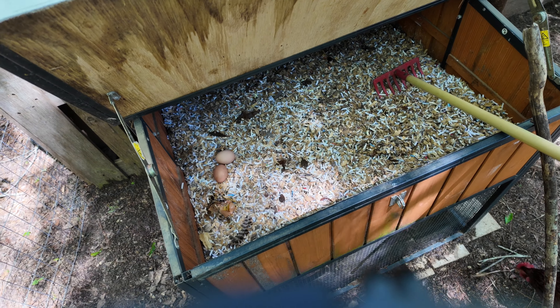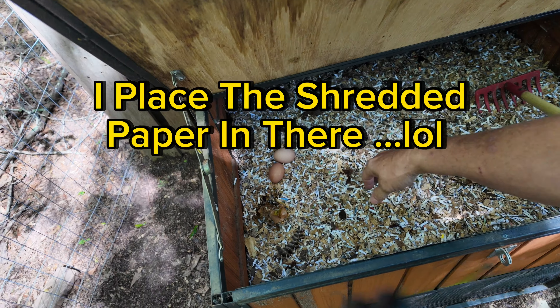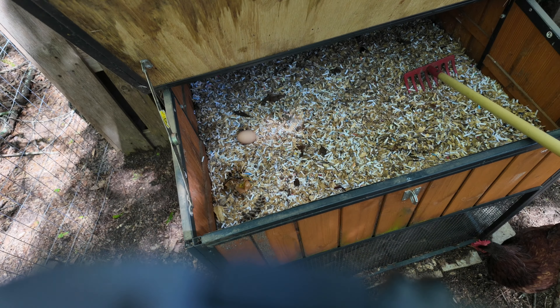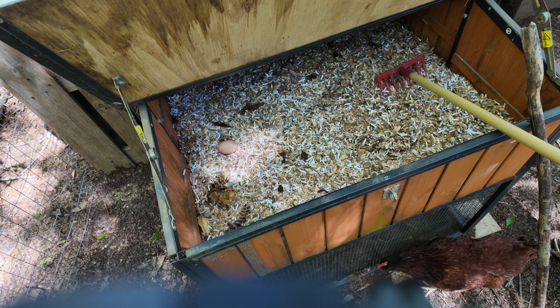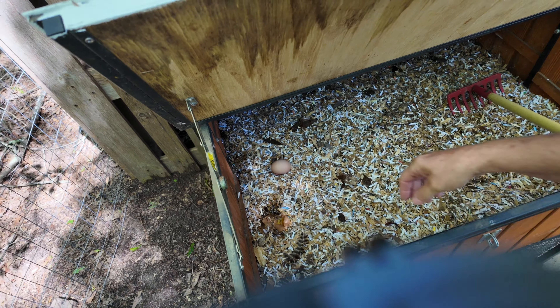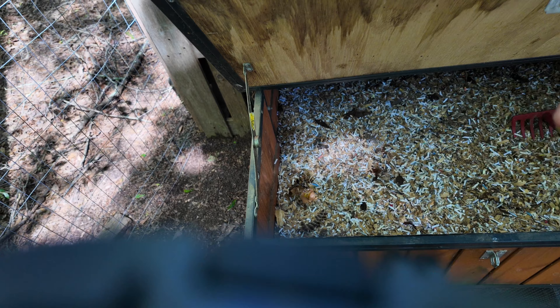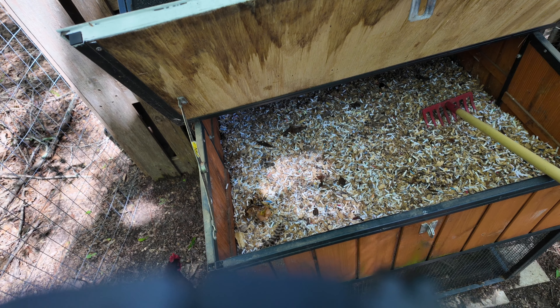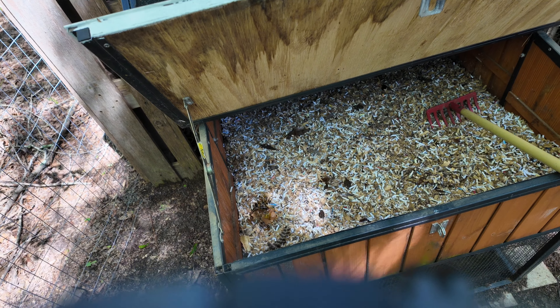Three more! It looks like it would have been four, but one of them broke. Four more — it would have been five, and I already got one, so that would have been six. Alright, good deal.